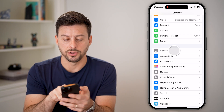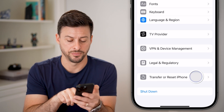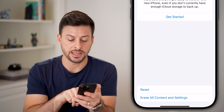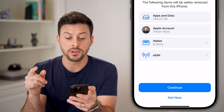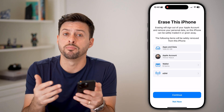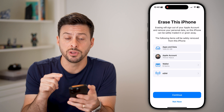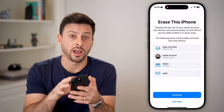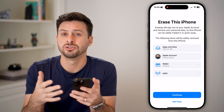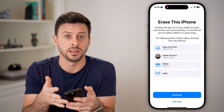We'll tap on General, and then at the very bottom we'll hit Transfer or Reset iPhone. Tap on that, then tap on Erase All Content and Settings. By doing this, it will erase this phone and bring it back to the factory default. And it does a really good job of walking through all of the steps to make sure that your privacy is secure and there's no data left over — basically Find My or the wallet.